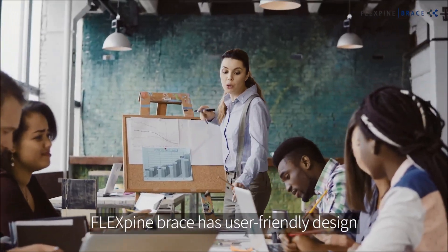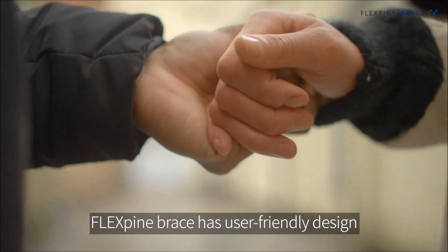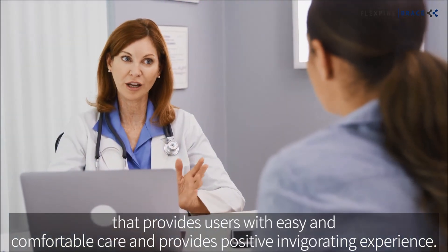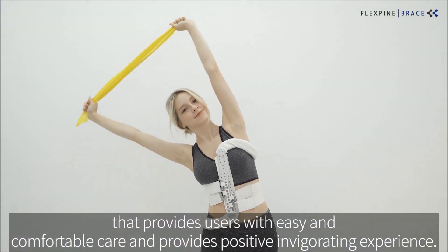FlexPine Brace Institute has a more user-friendly design that provides users with easy and comfortable care and provides a positive, invigorating experience.